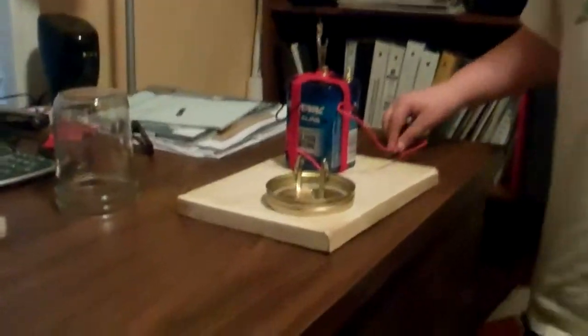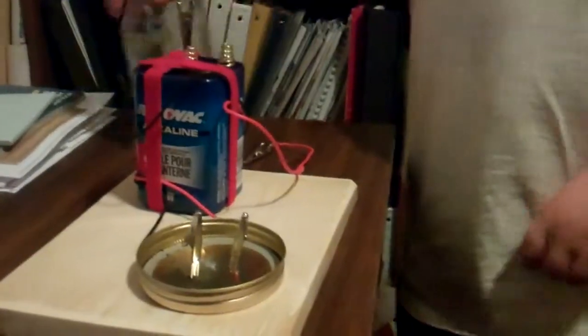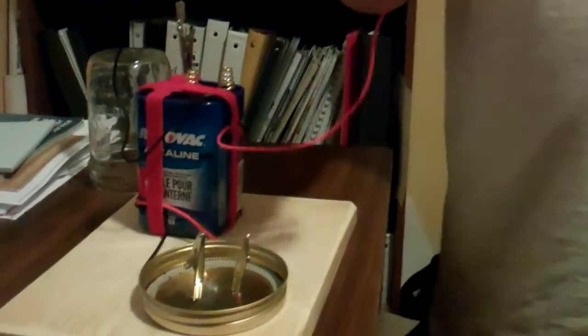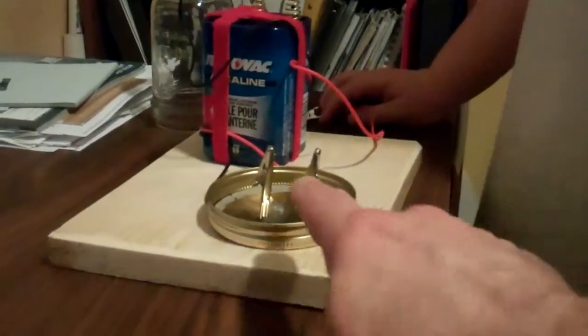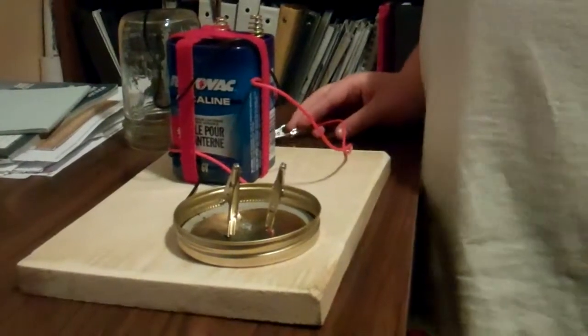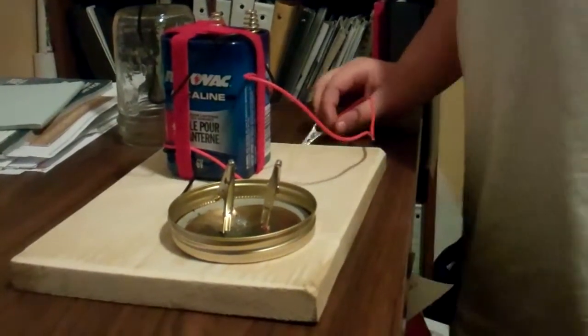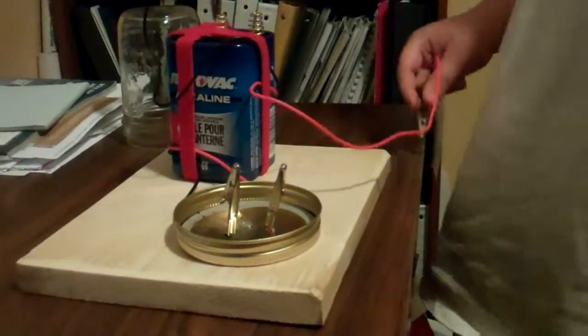First you need a six volt battery and a jar big enough to hold it. You also need positive and negative wires with little clippy things — you know what I mean because I'm showing you right now — and a picture frame wire.